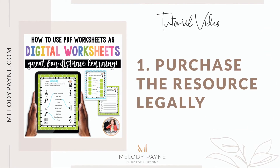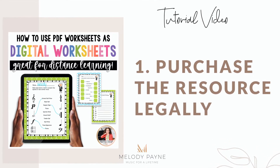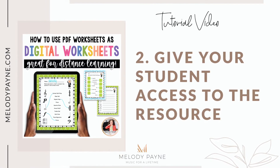First of all, purchase a resource or download one that you've already purchased and put it on your computer, put it on your iPad, put it somewhere where you can find it, and then get that resource to your student. Once the student has a copy of the resource, here's what's going to happen.